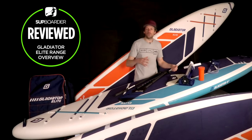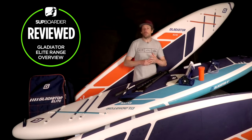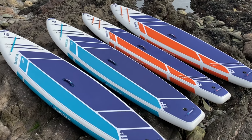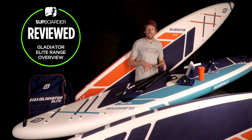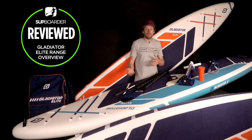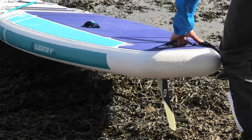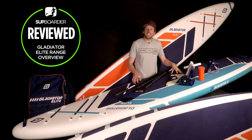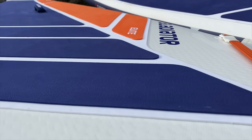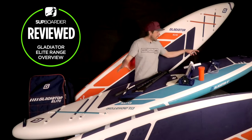Now let's talk about the look of the boards and the fittings. For a start, they're white — a completely different colour from the others. The Origins are grey, the Pros are dark blue, and the Elites are white. The colourways — blue, aqua blue, orange, and dark purple blues — work really well with the white. White boards will show up marks and dirt more than darker boards, but if you can keep them clean they are a fresh-looking paddle board. The deck pad is the same crocodile-skin type EVA deck grip as on the Pro, with two layers stacked on top of each other, going right to the back of the tail.